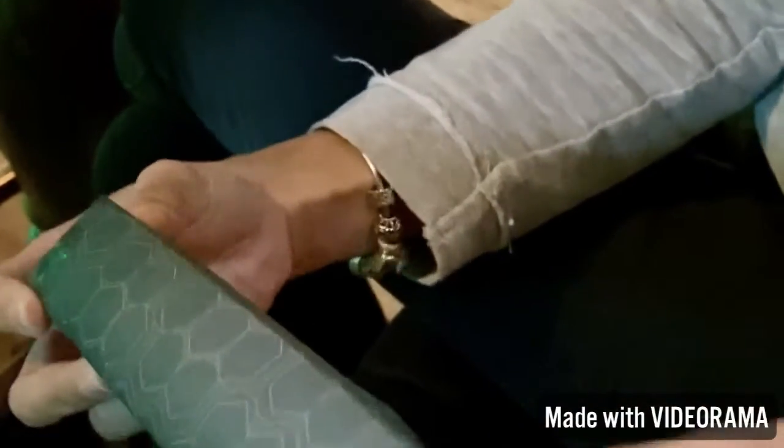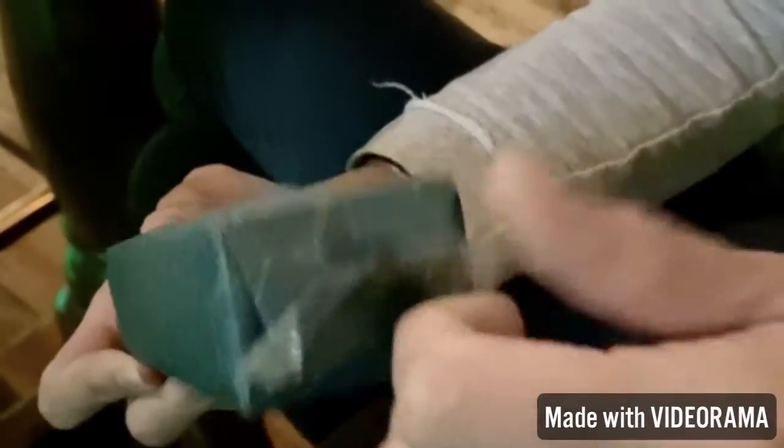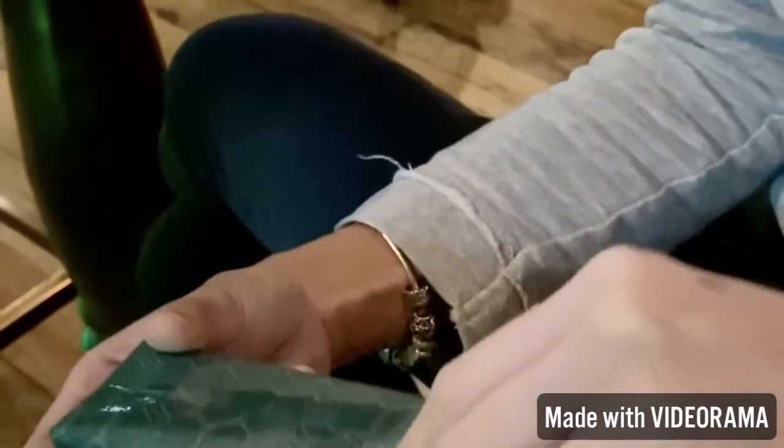So I'm unboxing, unpacking, or unwrapping the gift from Farah. Let's see what this is. All I know is it's vegan, so I'm glad.